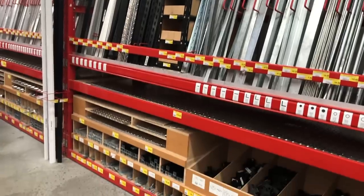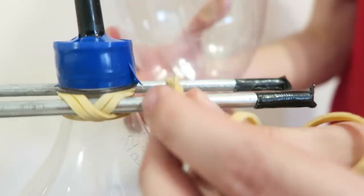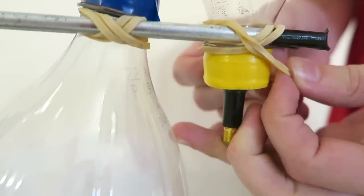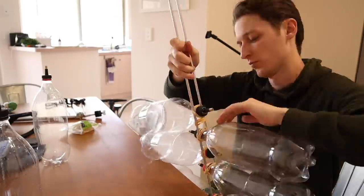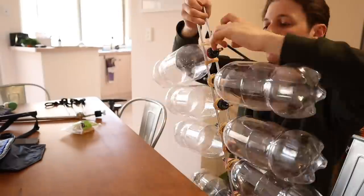We mount our bottles using two steel rods and lots of elastic bands. The rods are from the hardware store and only cost a couple of dollars each. All we had to do was take a doubled-up elastic band on either side of the bottle, then stretch it over the lid until the bottle is secure. This means you can easily move the bottles around, take some off, or add some if you need to.